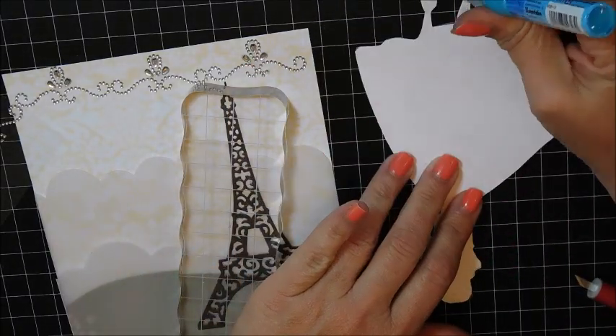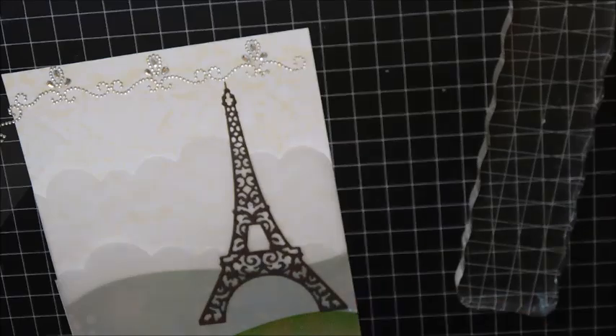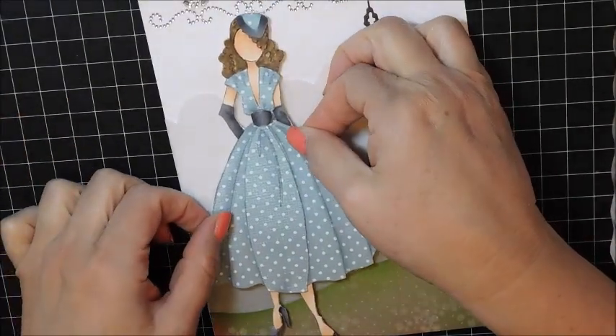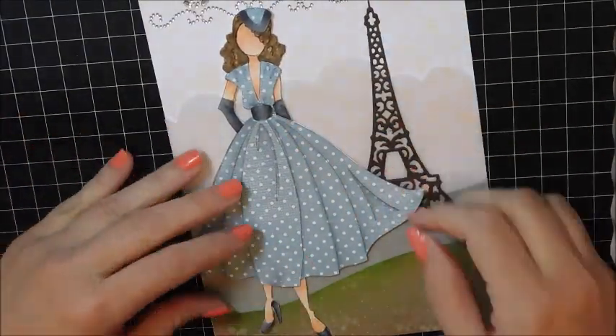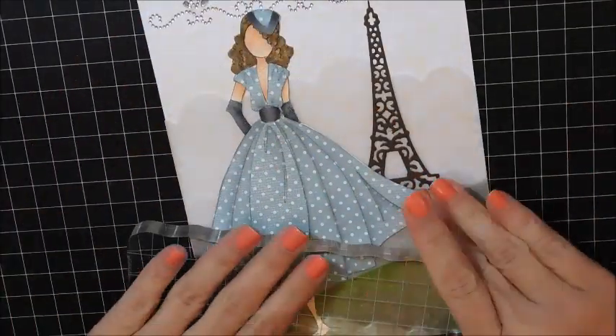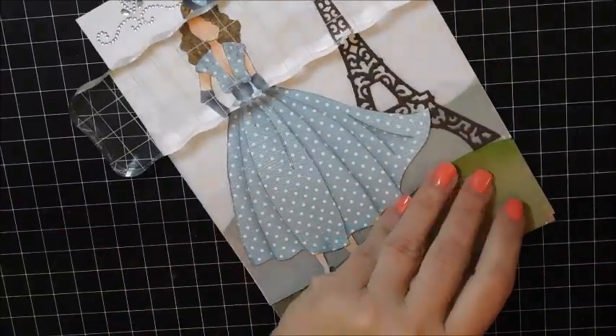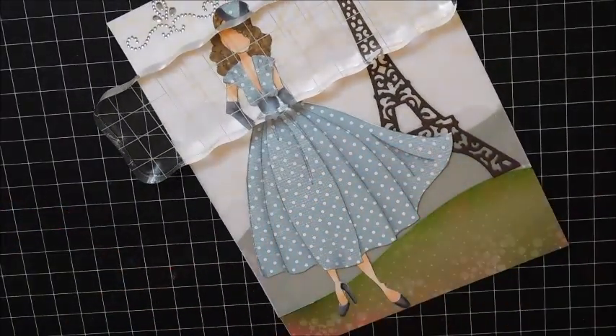I'm using some adhesive as well as my zig glue to glue down my paper doll. I'll just work with her until she's exactly where I want her to be, then wait for that all to dry.